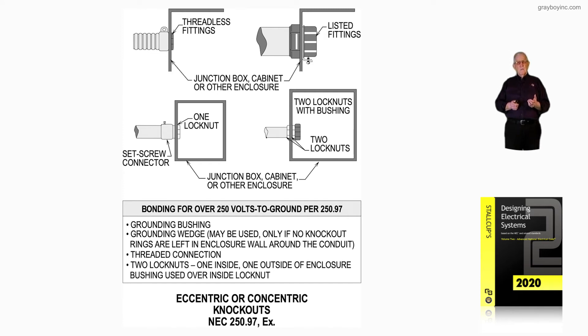That covers the first three bullets. The fourth and final bullet then talks about two lock nuts — one inside, one outside of the enclosure — bushed over the inside knockout to provide a smooth surface to pull the insulated conductors through.